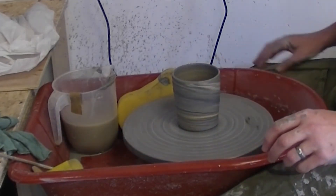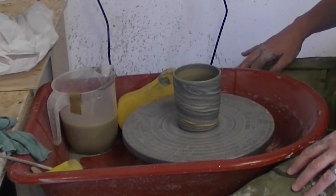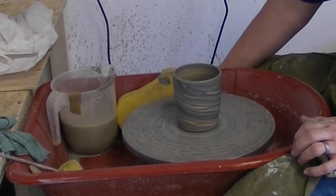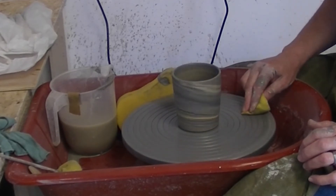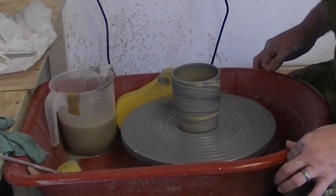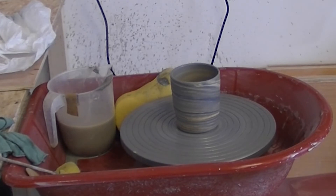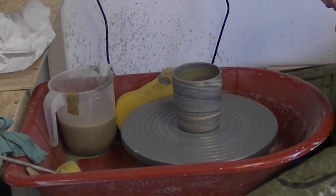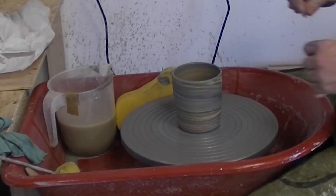And that is it — so that's that. What we've got to do now is wire it off. Let's get rid of some of that extra moisture. It needs a wire — there's my wire. Now I like a swirly pattern on my base, so I'm going to do it. Just cut it off with the wire.